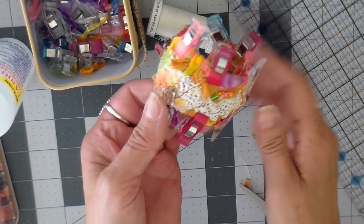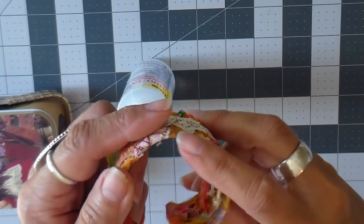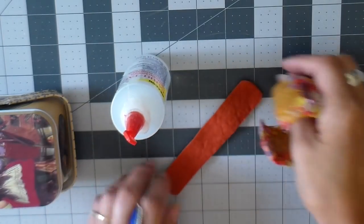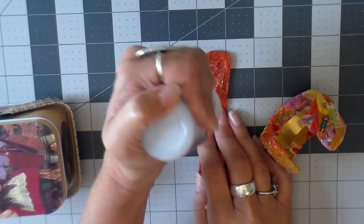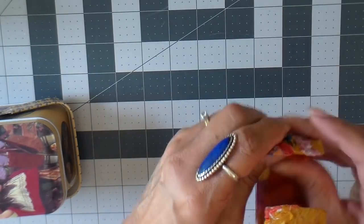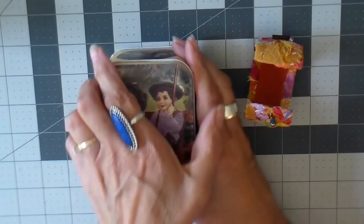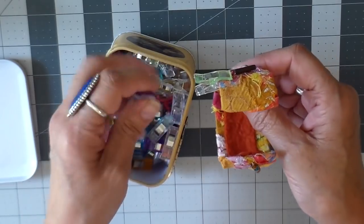I set this aside to dry for about a half hour or so, and this is what it looks like. You want to cover that inside piece with a piece of felt, and again using my fabric tack glue, getting it completely covered and pressing it into place, then using my little clips one more time.